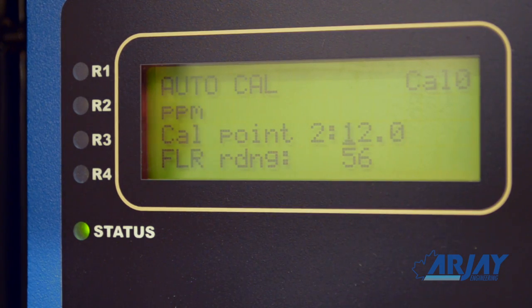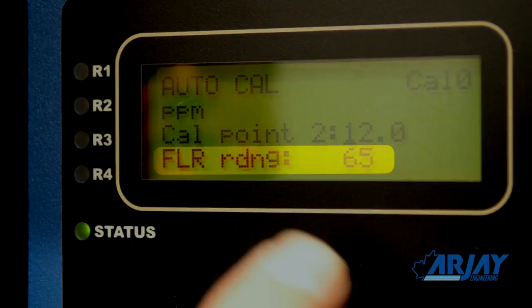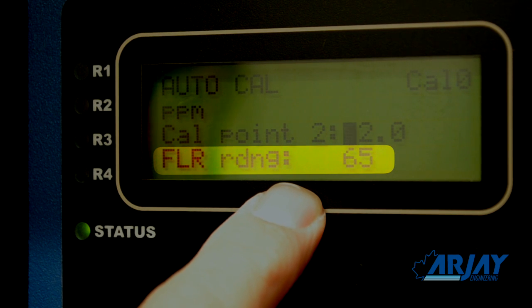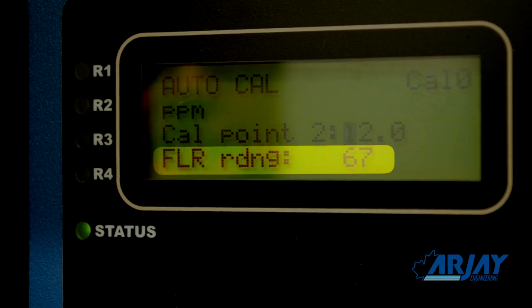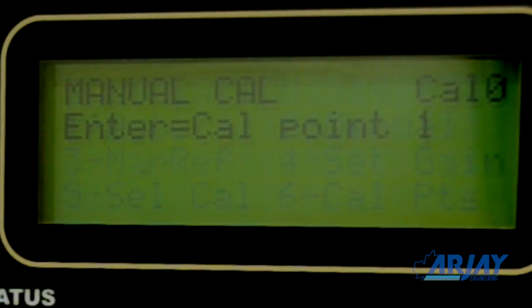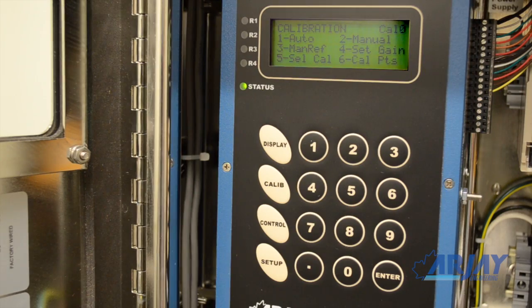Do this procedure at least one more time with a different stream concentration. A change in the stream concentrations is observed by the changing fluorescence reading on the display. Nothing more needs to be done until the lab determines the true PPM values from your samples. Once known, enter the manual mode and correct your initial PPM values. Calibration is complete.